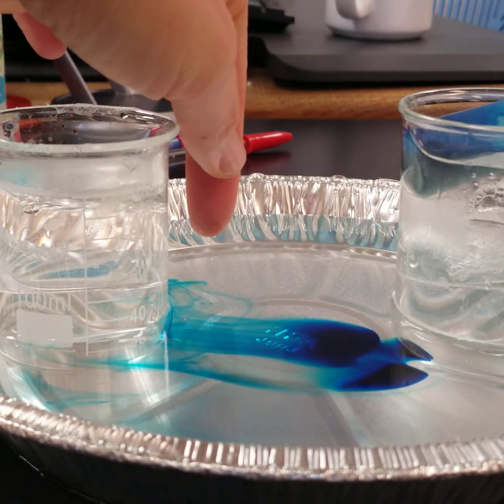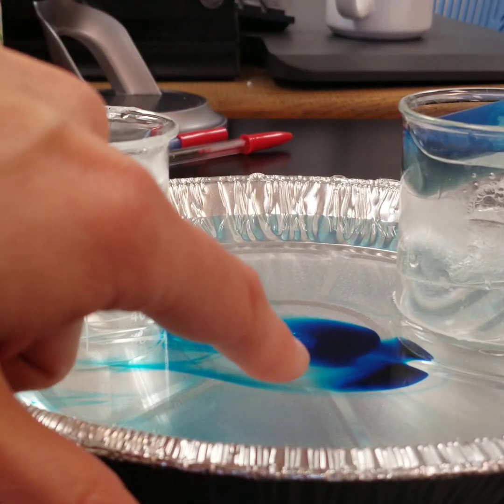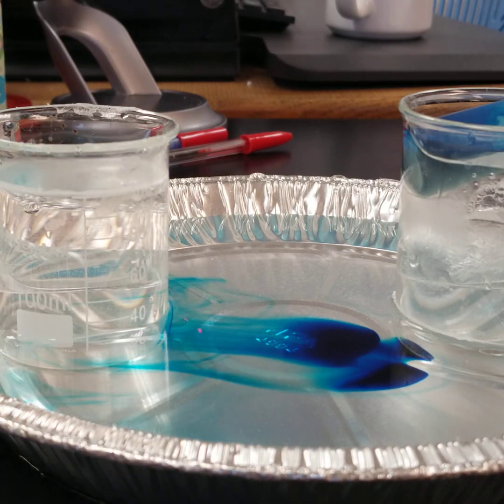If you can see right here, this thick dye is all sitting on top of the water — everything is running along the bottom of the pan.